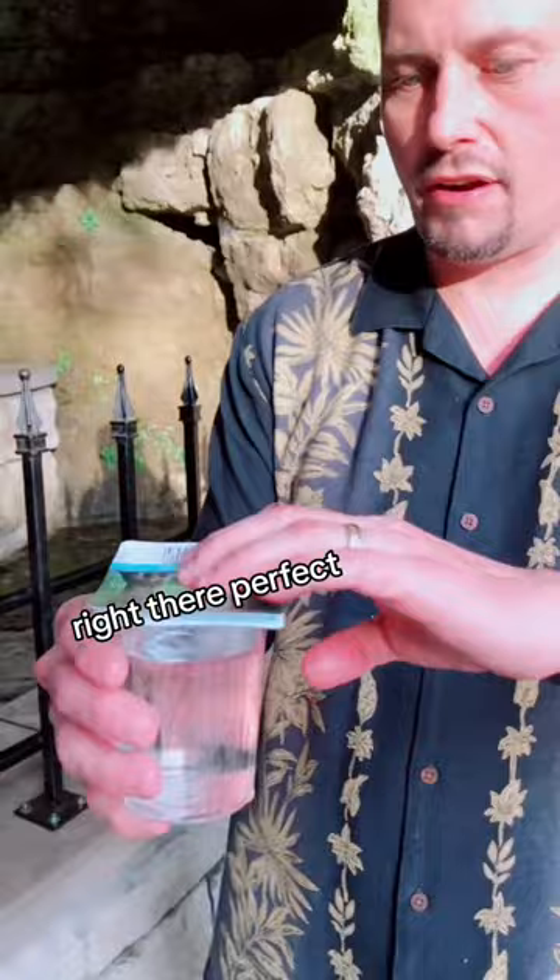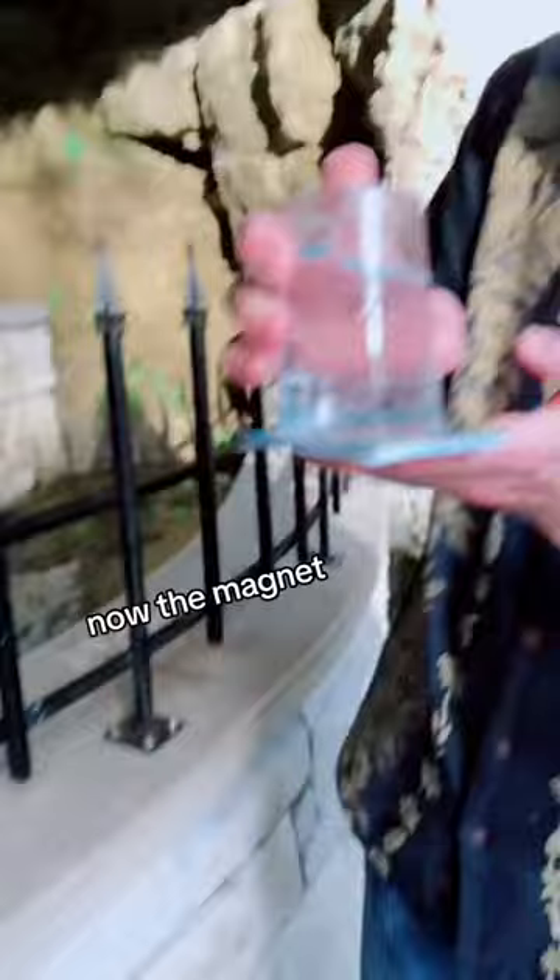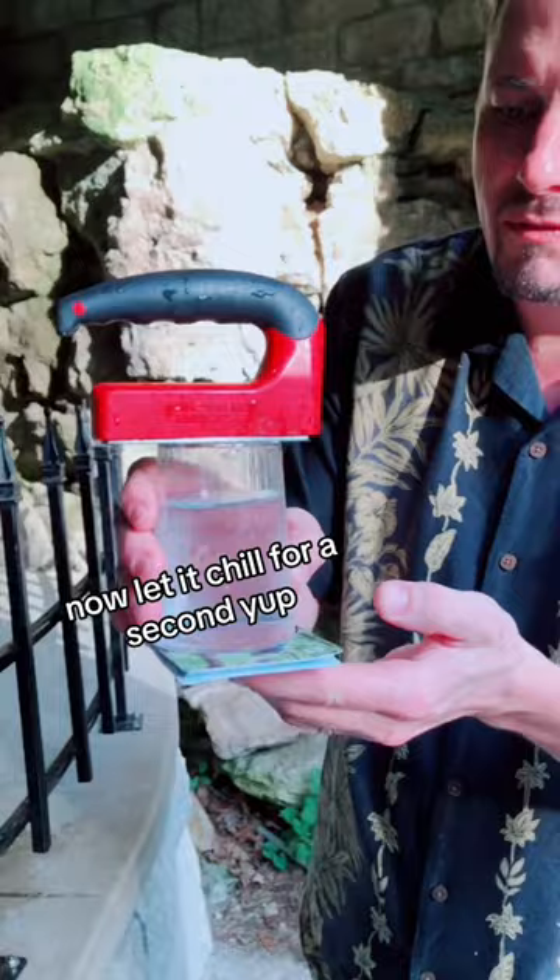Now there should be a little bit of a vacuum — hold it tight. Turn it upside down for the vacuum. Okay, now the magnet. Now the magnet. That's pretty good. Here we go. Got it on there? All right, now let it chill for a second.